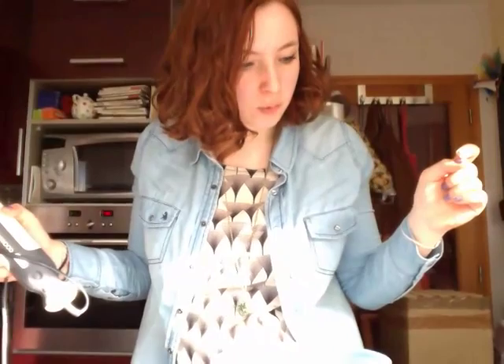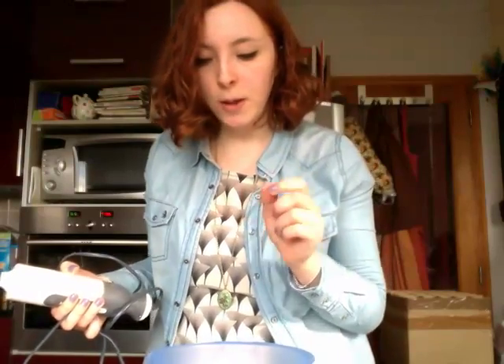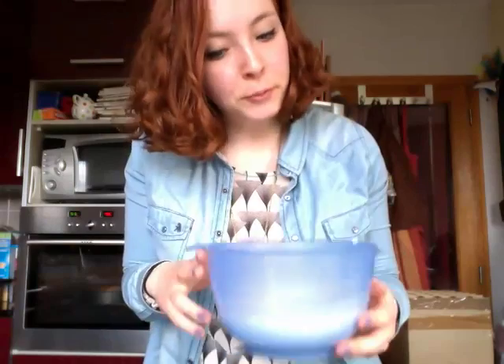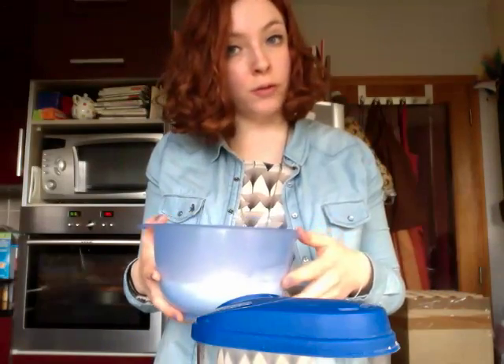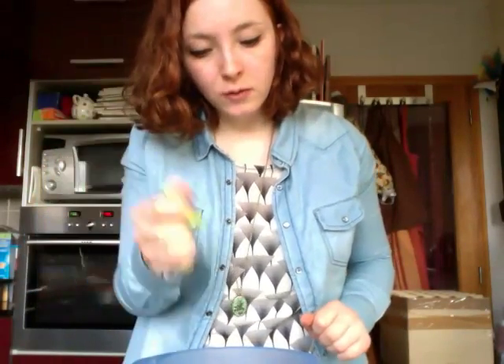Now I'm going to whisk the whites. Always remember to add a pinch of salt to your whites if you want them to go snowy quickly and nicely. They're done when you can do this and they don't fall. Now I'm going to add some sugar — 200 grams. Whisk some more with your electric whisk. It's quite firm. So what you're going to do is add the diced rhubarb to that.